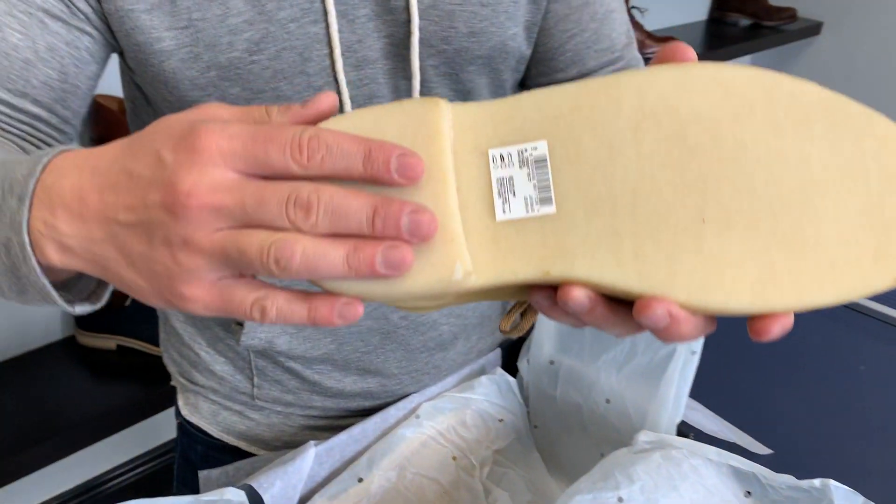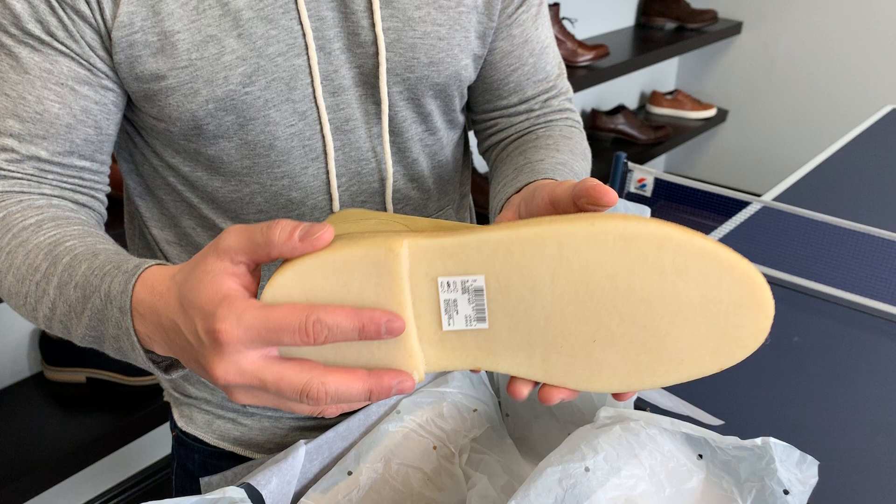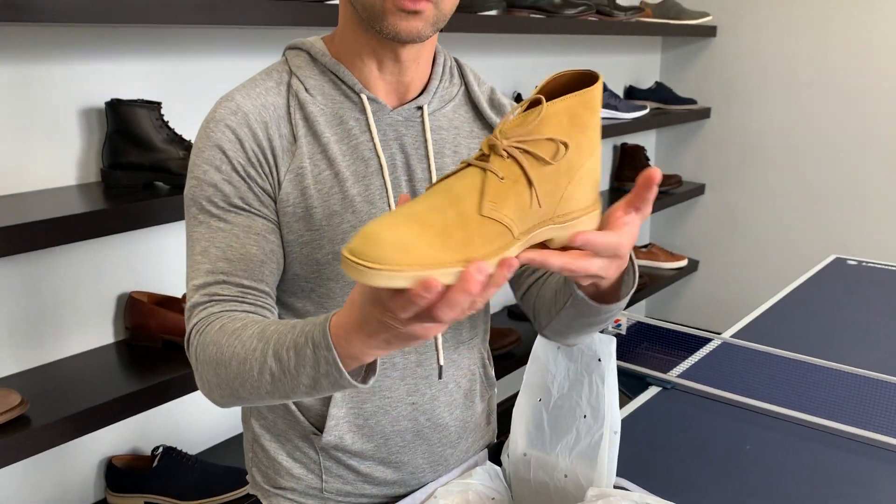Here's the bottom — that classic crepe sole that we see on all the desert boots and a bunch of other models like the Wallaby. Cool little spin around here, and a quick shot of the inside.